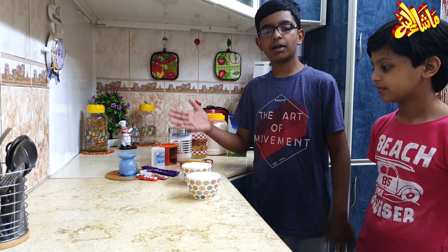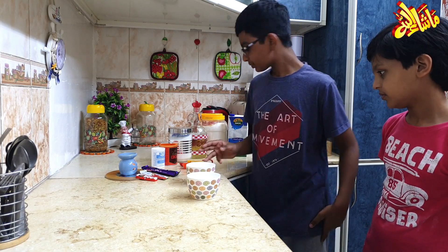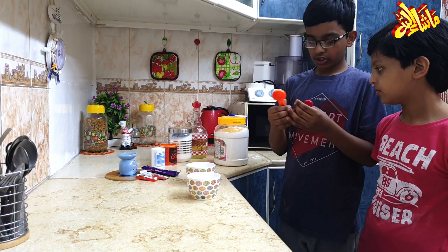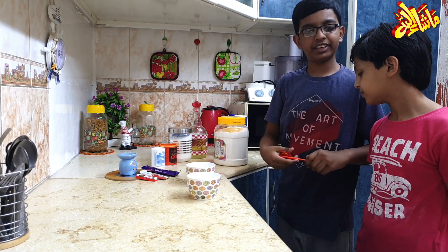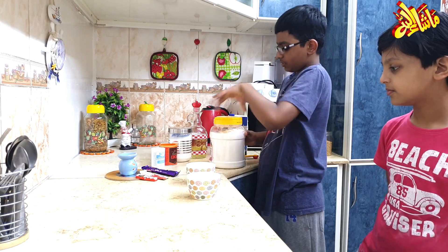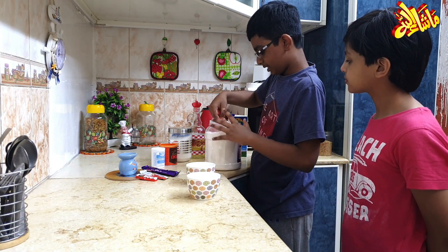Now we will add the flour. One tablespoon is 15 ml. So now we add three spoons of flour. Okay, now we open it and add it in.